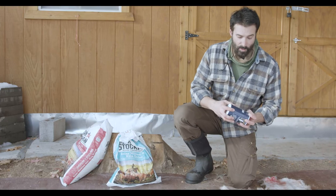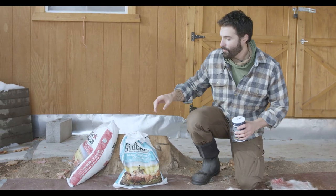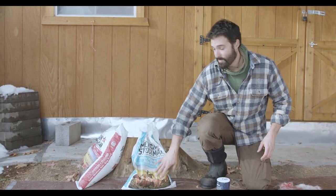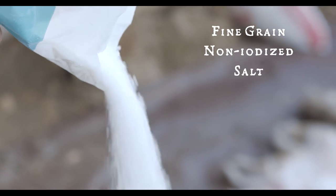Alright, let's salt. If you go to the grocery store and buy salt, it's going to cost you $1 to $1.50. But if you go to the feed store and buy this, you can get 50 pounds for about five or six bucks — that's the way to go. What you want is fine grain, non-iodized salt.